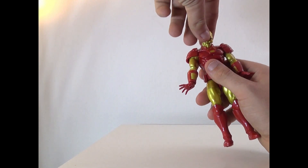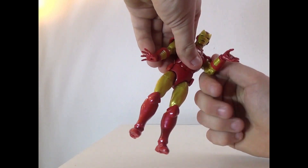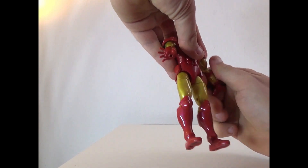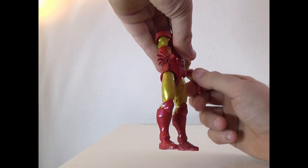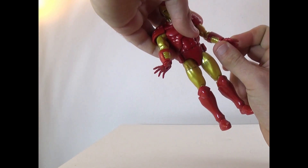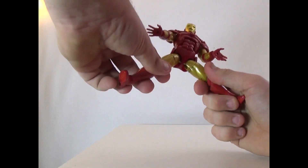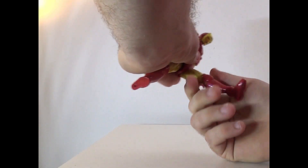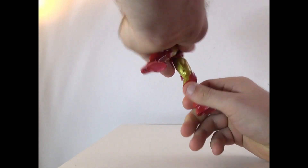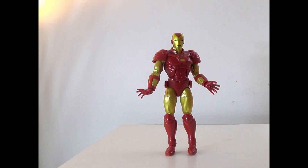You can rotate his head 360 degrees, go up and down, and side to side. Arms can rotate around — it does pop with the shoulder pad though. You've got up, down, bicep swivel, elbow joint, and hand swivel. These hands only swivel, they don't go in or out. He bends and twists at the torso. Legs can go forward and back, twist at the thigh, bend at the knee, and the ankle and feet can move as well. Very articulate figure.